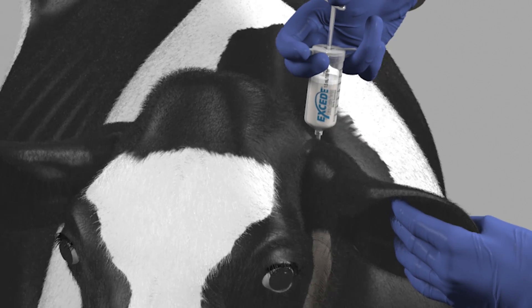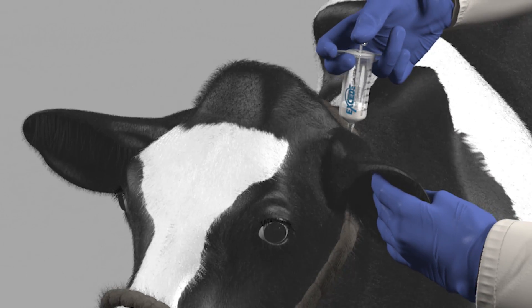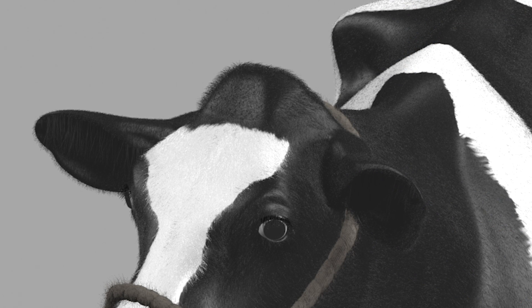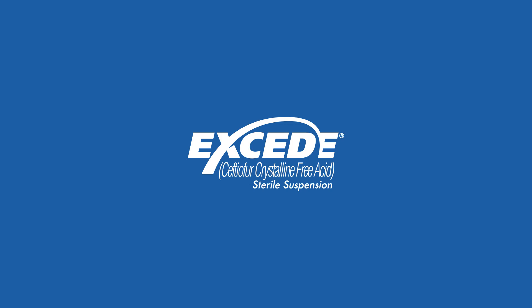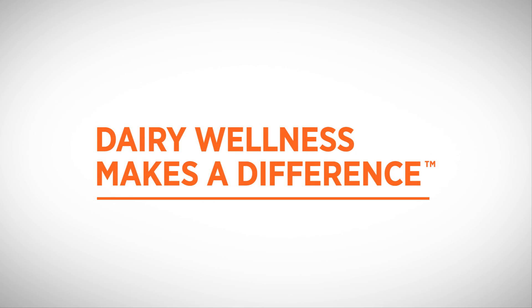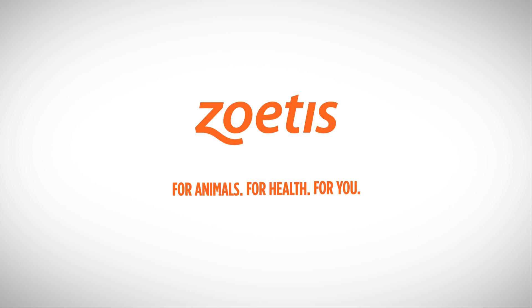Inject the full dose of Xseed, maintaining needle position until the injection is complete. For information on two other base of the ear administration techniques — rostral and opposite eye — please refer to the package insert.